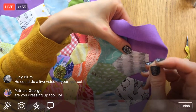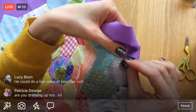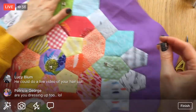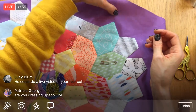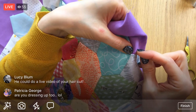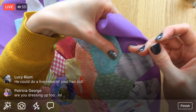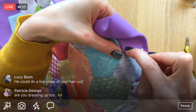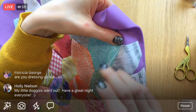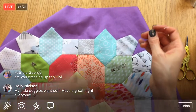Are you dressing up? I am not dressing up, Patricia. The most I'm dressing up is I painted my nails black with some sparkles — that's the best I'm going to do, which is pretty sad. I love looking at costumes and seeing people's creativity — it's awesome. I used to be a whole lot bigger into it, but I got busy. Holly, have a great night, thanks for joining!